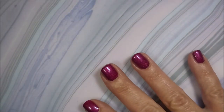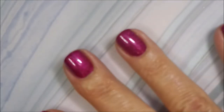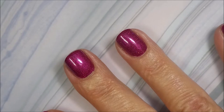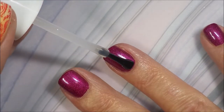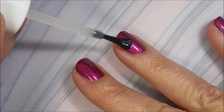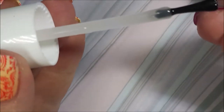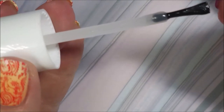We're going to put some of this Pro FX quick dry top coat on to seal it all in before we head on into doing some nail art on this. Just a beautiful polish — loving it. Formula's excellent as always with A. England's.